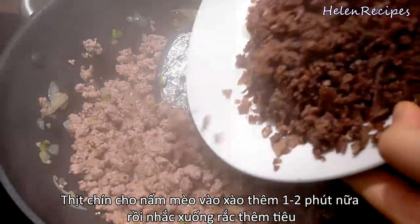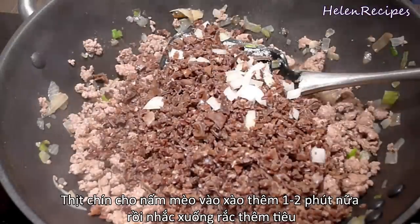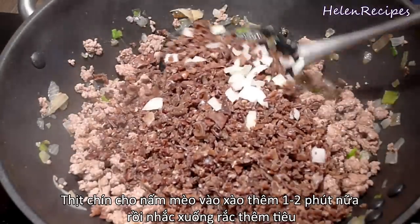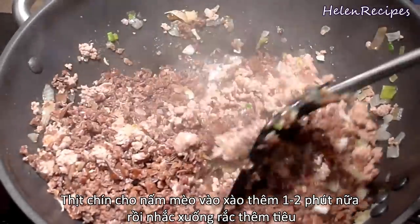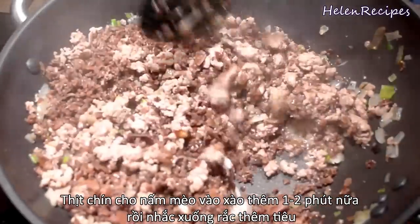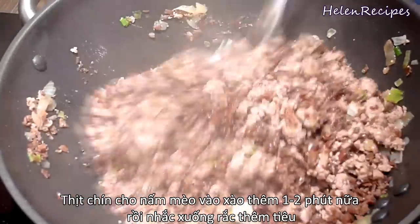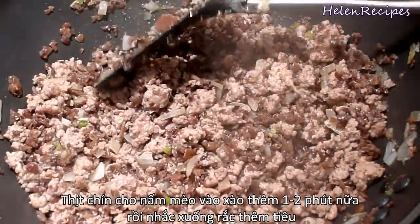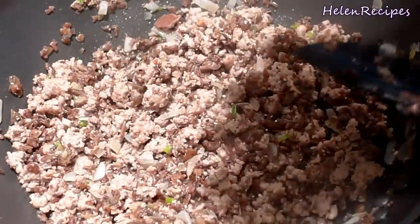Then add in the chopped wood ear mushrooms and continue to stir for about 1 to 2 more minutes until they are cooked. Once done, take off the heat and sprinkle a generous amount of ground pepper.